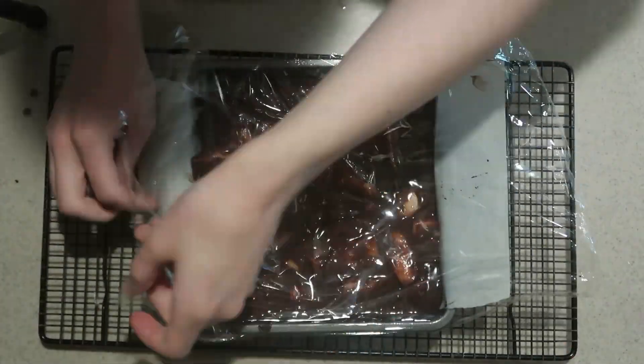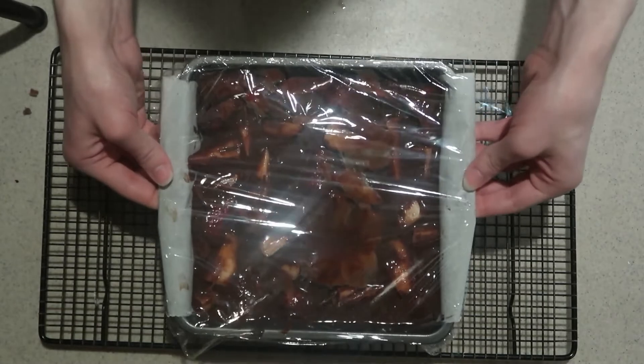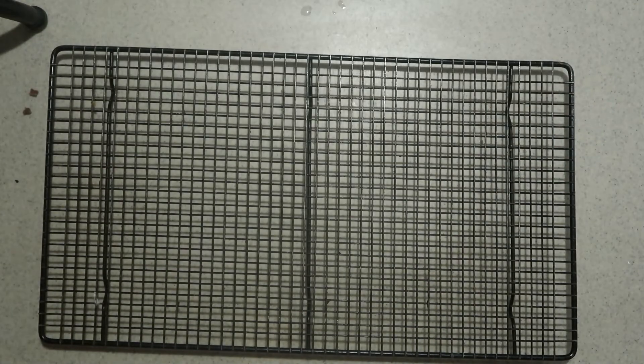Cover the top in plastic wrap and refrigerate them for at least two hours — or longer is better — until the ganache is completely set. If you can leave them in overnight, that would be best to make sure the ganache is completely set.